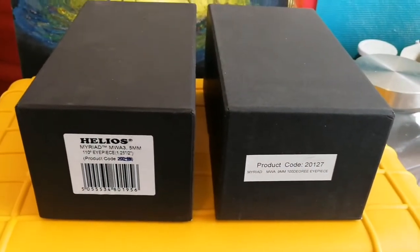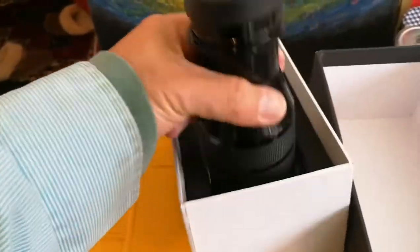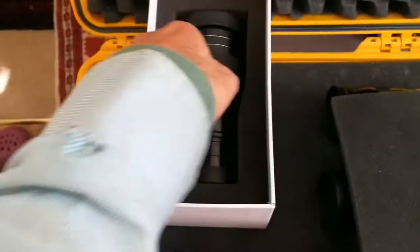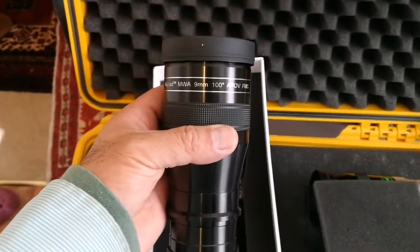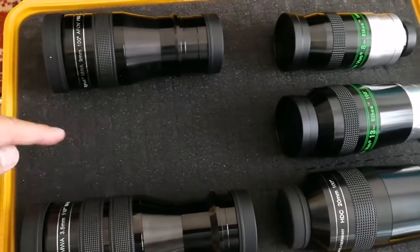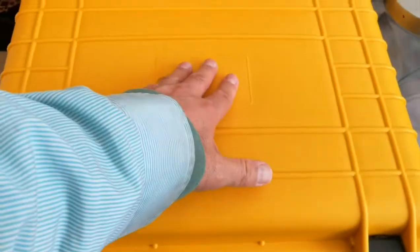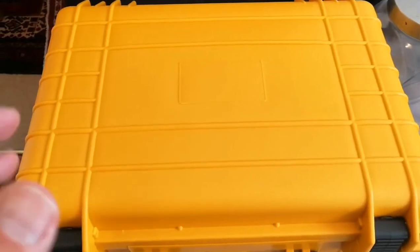Let's see if I can put them here. This is the three and a half millimeter — quite a large eyepiece. I'll put the three and a half millimeter in, and now the nine millimeter myriad. It's quite large, not as large as the three and a half millimeter. Now the nine millimeter is in the case. I think I have space here for the five millimeter one. Let me first close this. I managed to close it. It's a little bit tight, but because it's foam it will shape — it will pressurize, squeeze, squash, and make its own space.